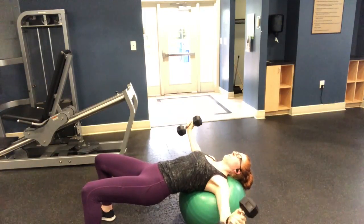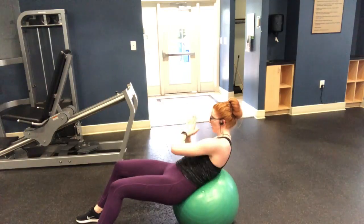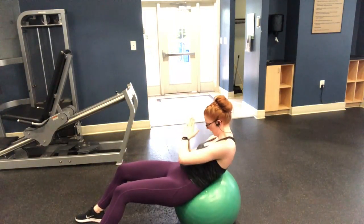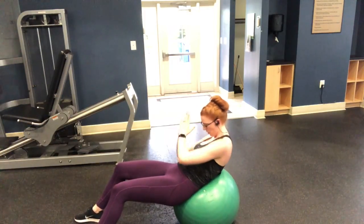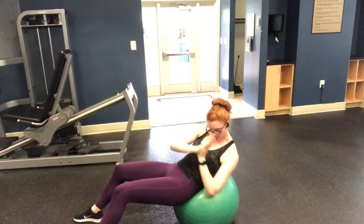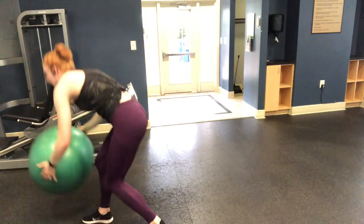Our very last exercise is oblique twists on the ball. Usually you'd want more of your butt on the ball, but I'm keeping more of my core on the ball to avoid engaging the rectus too much due to discomfort with the baby bump. Roll up onto the ball a bit so less of your body is supported, and you'll feel the difficulty. Stay for 40 seconds, then take a two-minute rest and repeat the whole circuit one more time.